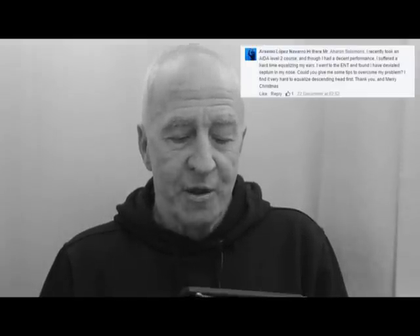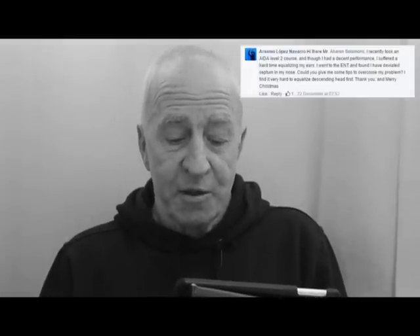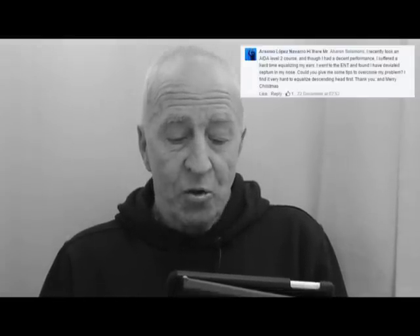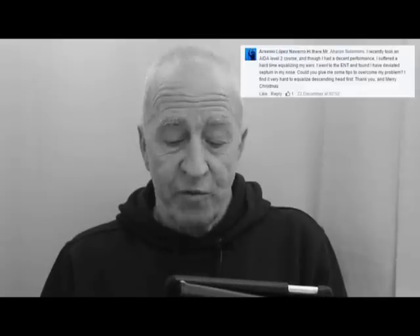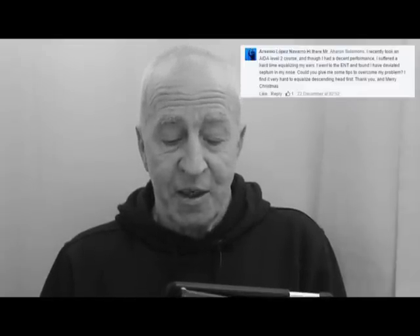The next question comes from Arsenio — happy New Year Arsenio. He says: I recently took an ADA level 2 course and although I had a decent performance, I suffered a hard time equalizing my ears. I went to the ENT and found I have a deviated septum in my nose. Could you give me some tips to overcome my problem? I find it very hard to equalize descending head first.